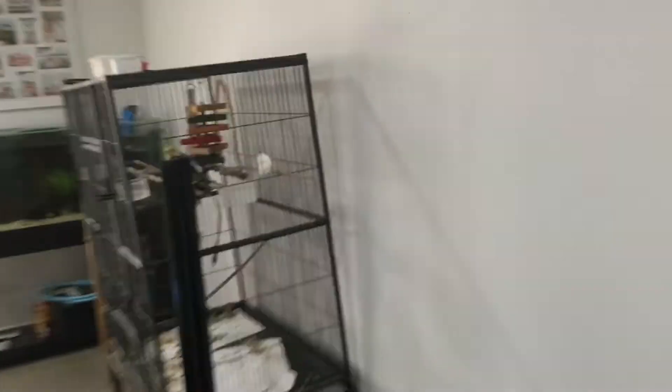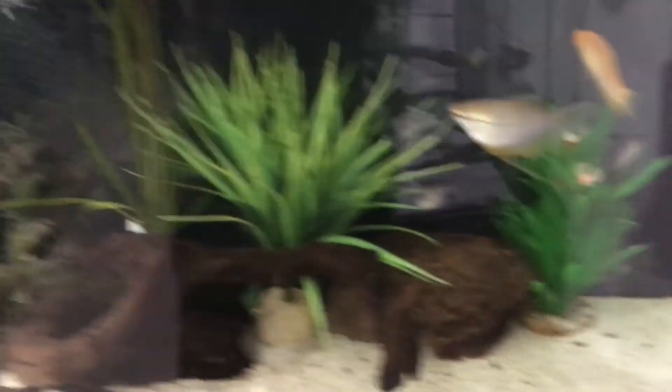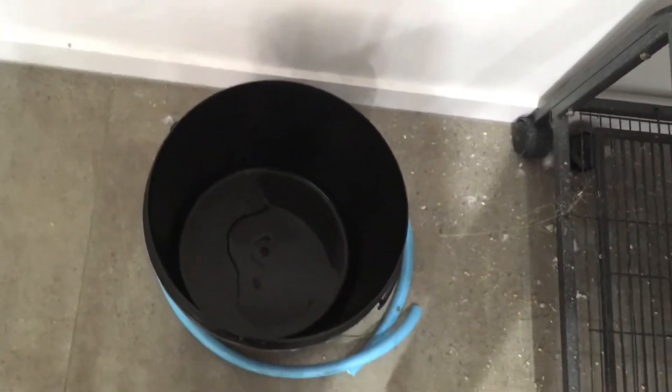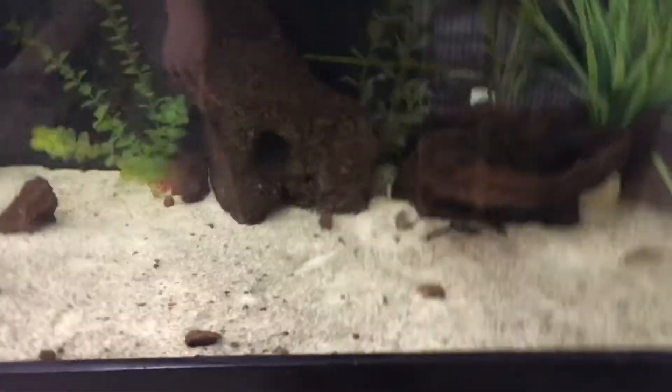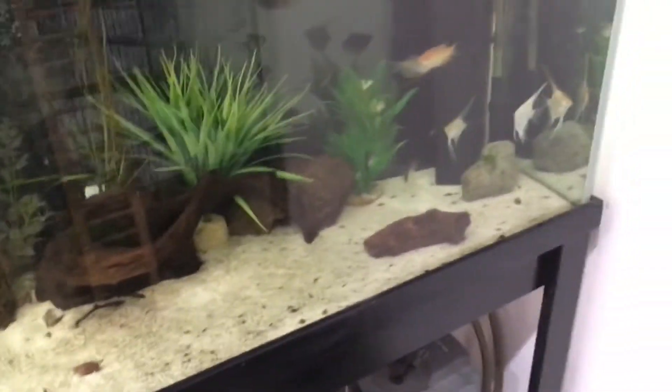Going back over to the tank, the fish are already surrounding the new one. He will love it in here — this is going to be the best environment from where he came from originally. I think the bag has a hole in it because I just put it in a bucket and there's water all in there. It's been about five minutes, so once it's been ten I will release him into his new home.